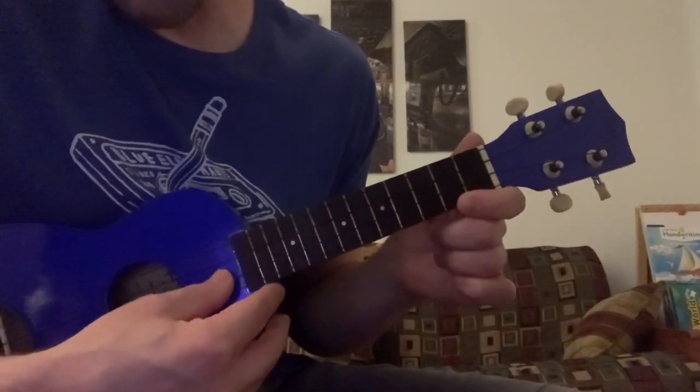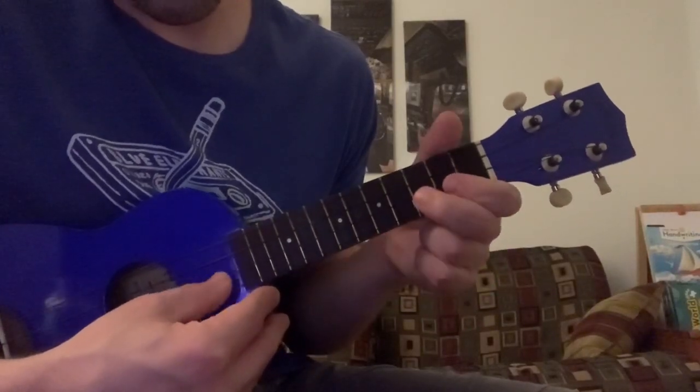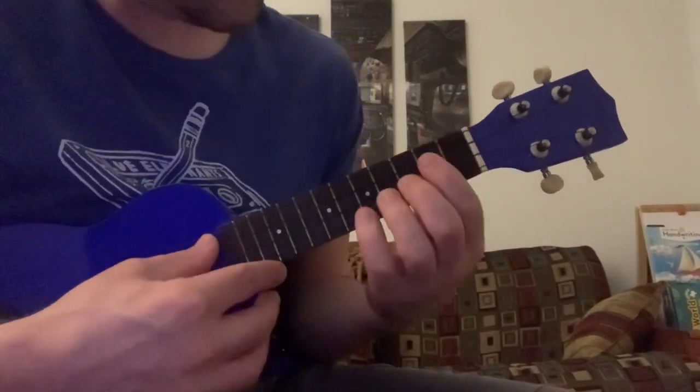That third time, the outro is just an open second string, second fret, third fret, and it kind of slows down a little bit - it's a ritardando measure.